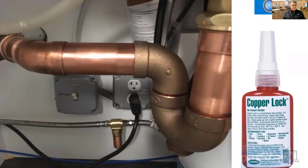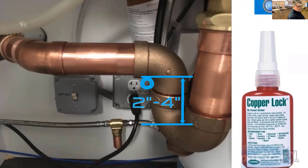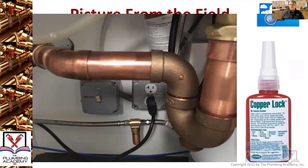Trap weir — top of the dip. How a trap seal is measured: is it measured from down here to right here? No. A trap seal is measured from the weir, which is right there, to the top of the dip. That is your measurement for a trap seal. No solder here at all.